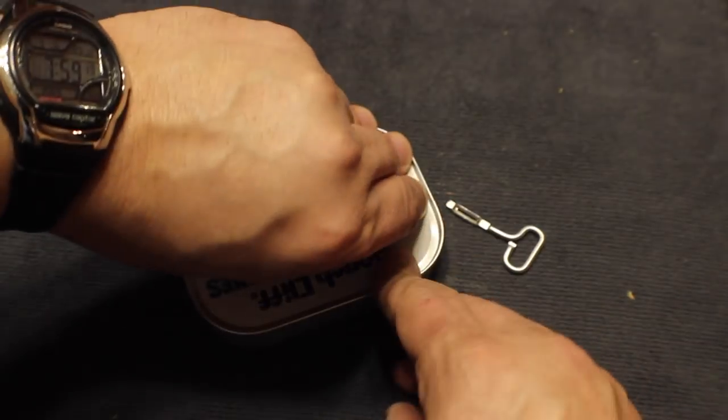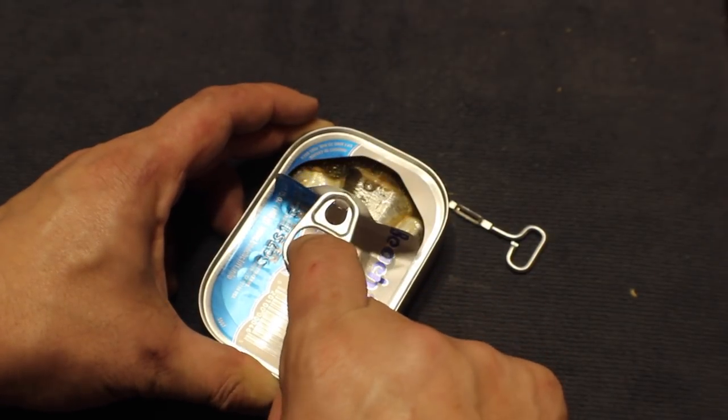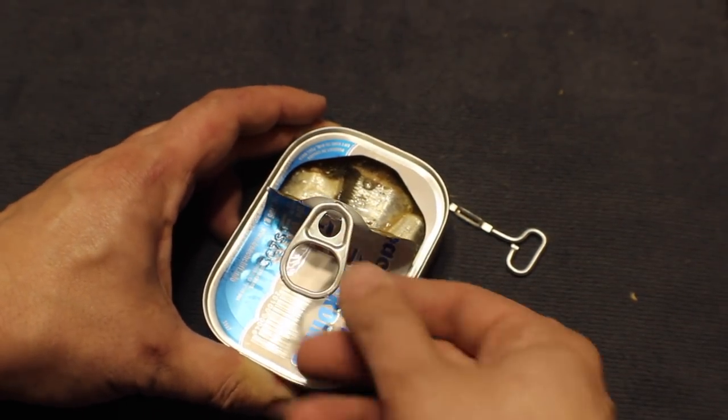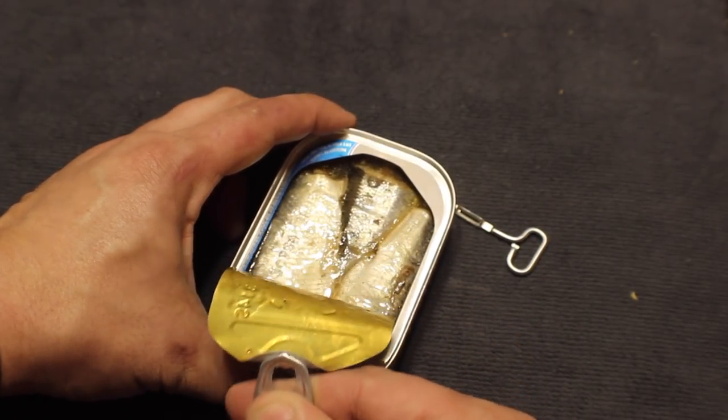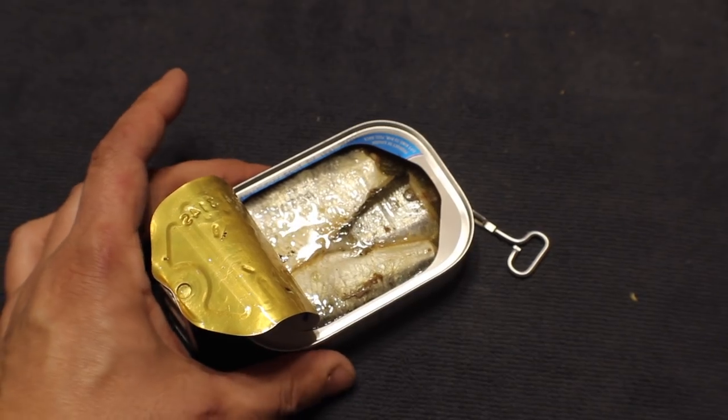I have never eaten sardines. I don't anticipate I ever will after opening this can up. That's just disgusting. I gotta dump that outside. After a thorough cleaning, I was in business.